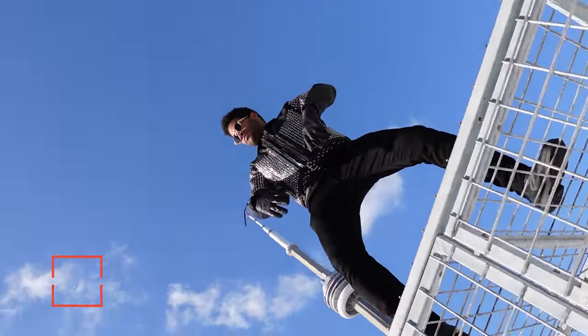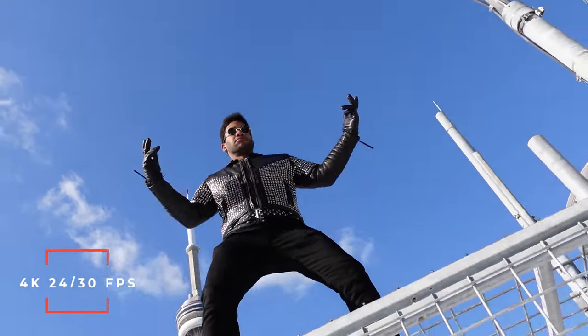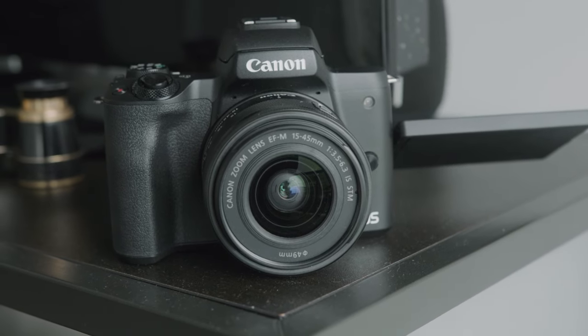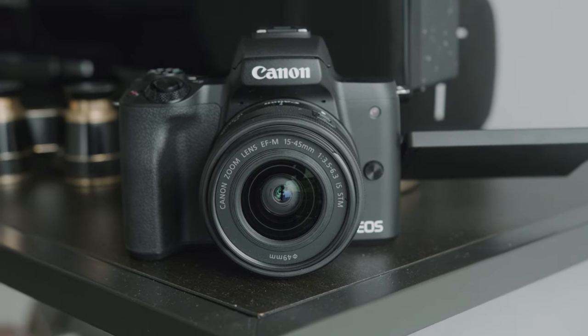What most people are probably going to get this camera for is the 4K video. It does 4K at both 24 and 30 frames per second without any sort of crop, which is a big deal because the Canon M50 and most Canon cameras actually crop when you go into 4K. So this is the only camera at this price point where you can get 4K without that massive crop.